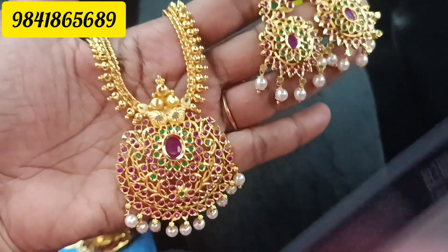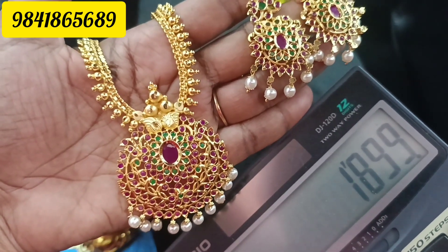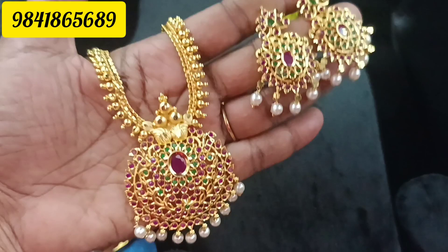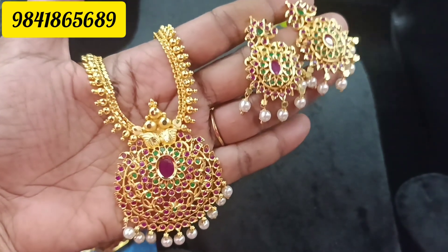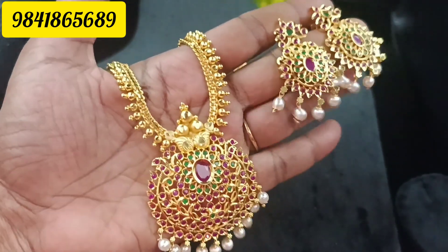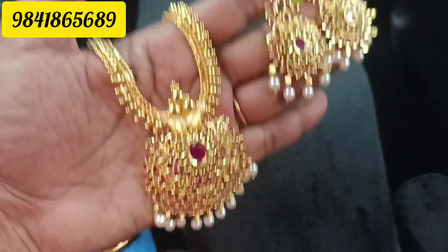The price is 1899. You can see it faster. I will place the order — number 1899. Super finishing with pearl work.